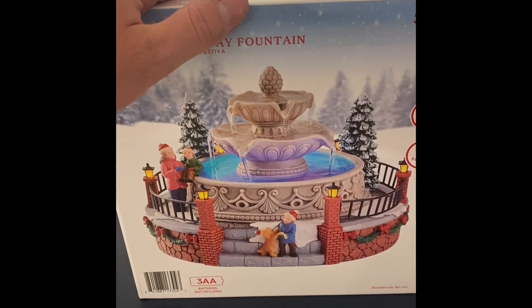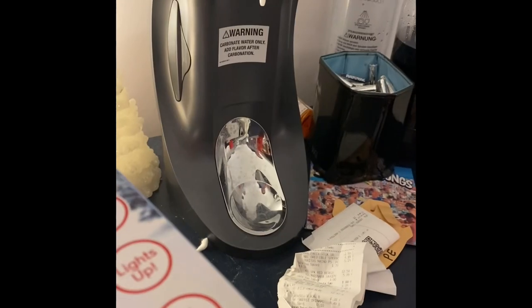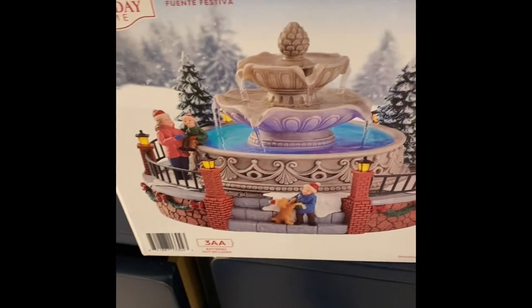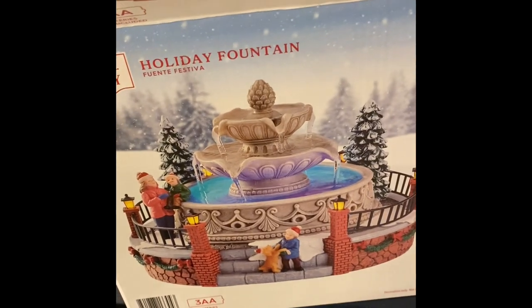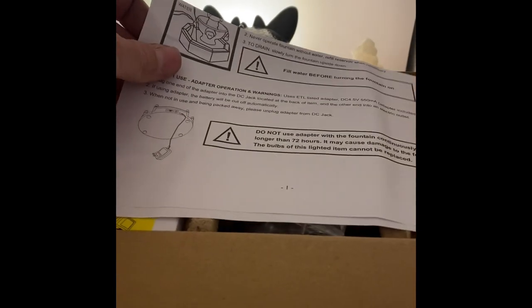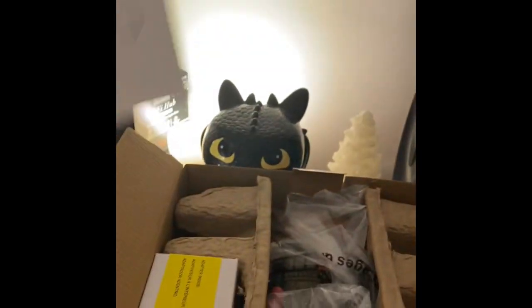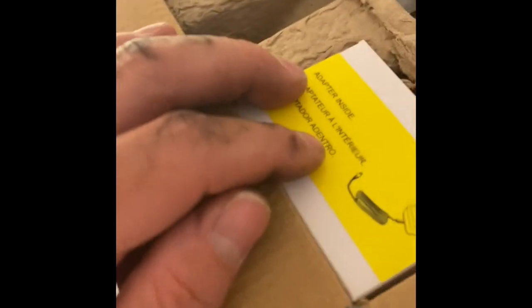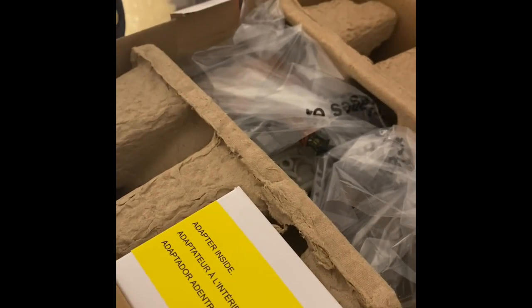I'll quickly open the box and show you what's inside, then I'll fill it up off camera and turn it on to show it working — unfortunately there's no display model, just the box, so there's no way to see how it works beforehand. We've got the directions here, showing how to use the batteries, then the adapter, and of course the fountain itself.